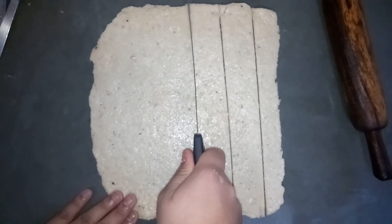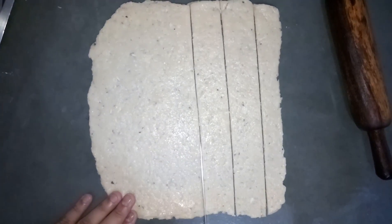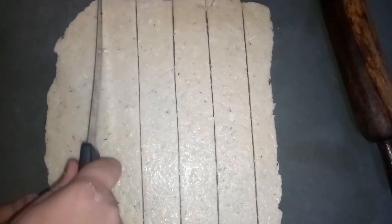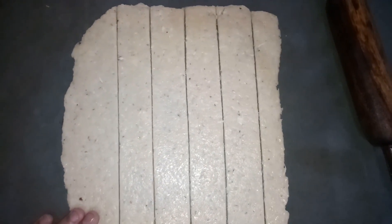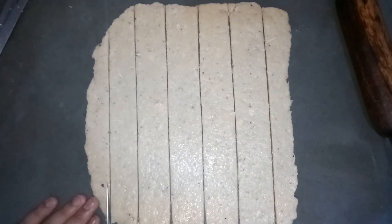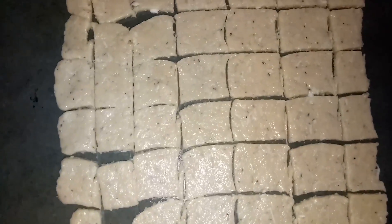You can see the size of biscuits I am cutting — I am cutting them in a medium size. You can see I have cut them into small pieces, and we need to bake this for 5 minutes in a 180°C preheated oven.